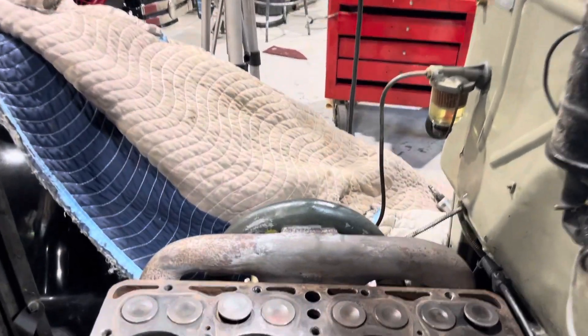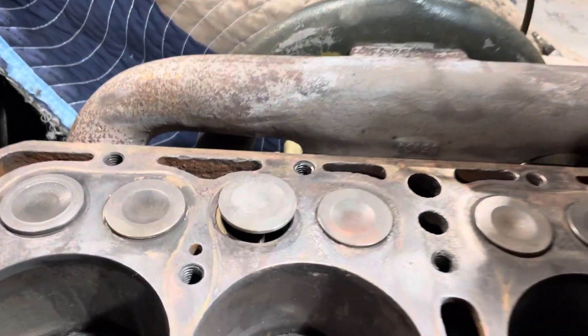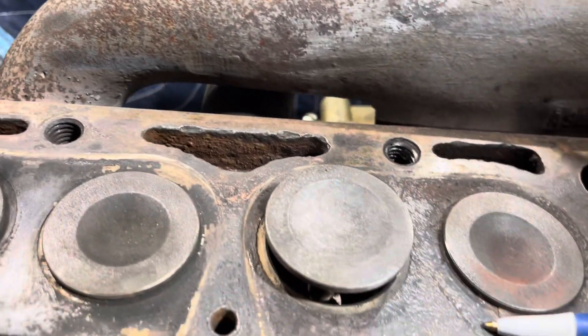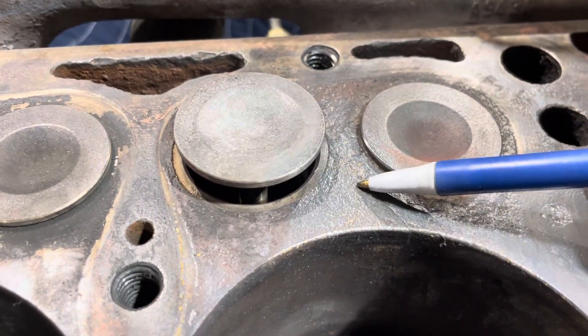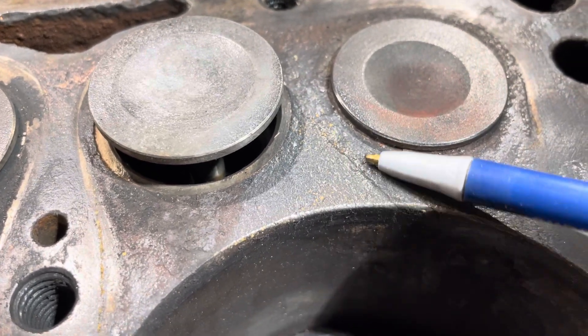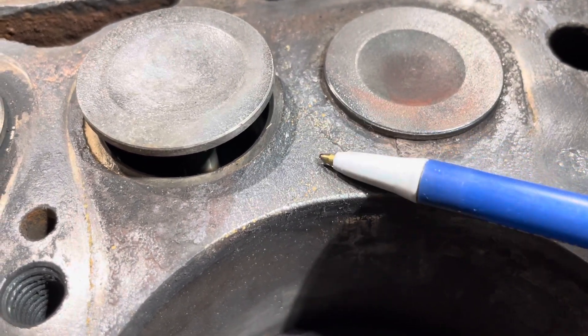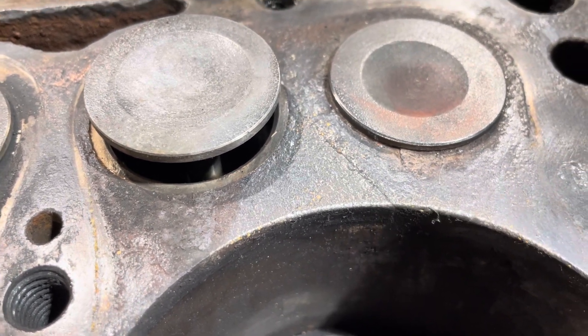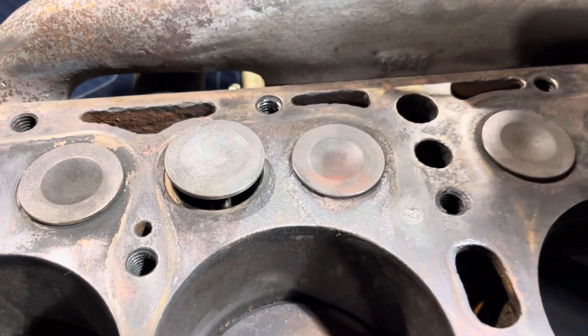I've cleaned the block up already. Right here, you can just barely make out a little old faint crack. And so I was not sure about if it was leaking or not. So I'm going to show you how I pressure check it.